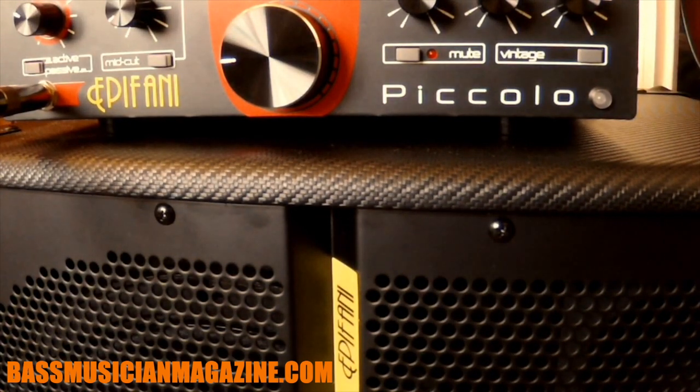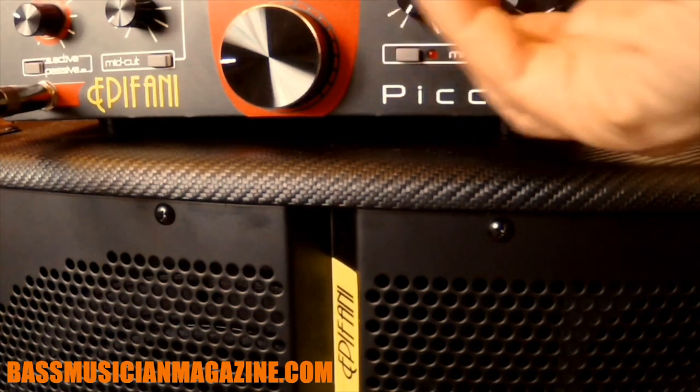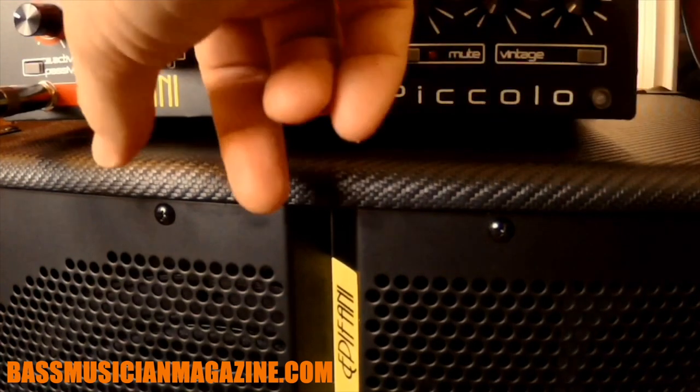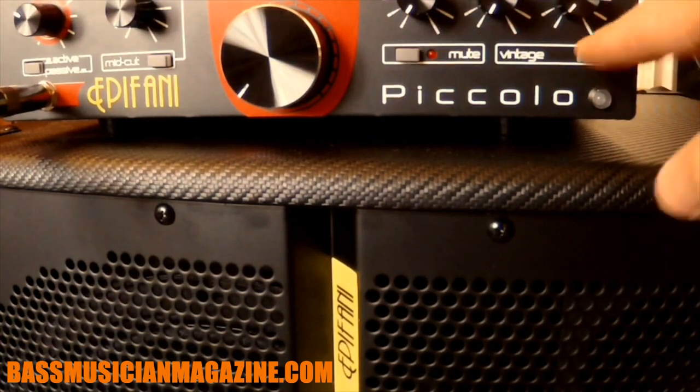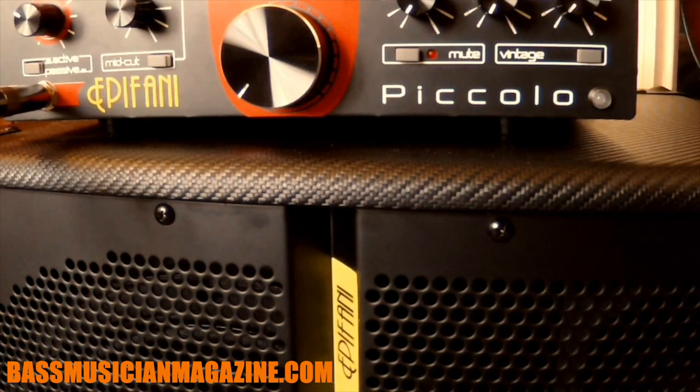I'm going to run my Music Man through this. My Music Man is set up with a set of flat wound strings, so it's not going to be as bright as a set of round wounds. I currently prefer the Music Man with the flats. I'm going to give you some different samples and start with everything set flat, like the manual recommends. The 112 cabinets are always incredible from Epiphany — I've always been a big fan of their 112s. I would stack several of them. They sound great, they're really portable, and these cabinets are no exception.